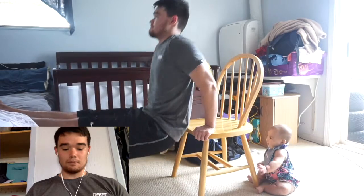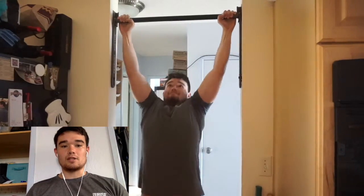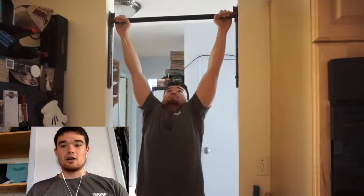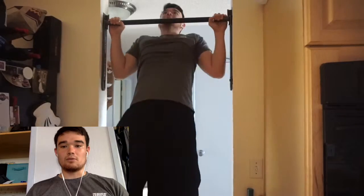The first exercise you'll see me do is a seated bench dip. Basically what that works is your triceps. You want to try to do three sets of ten.